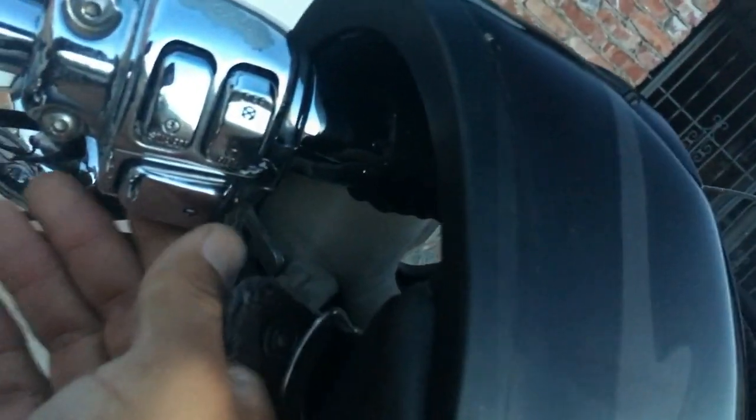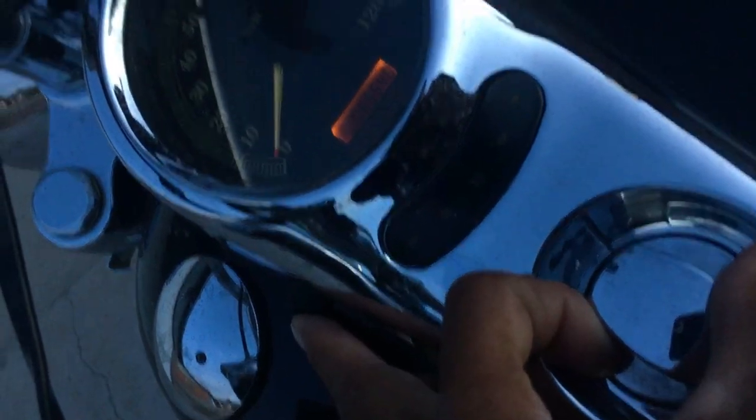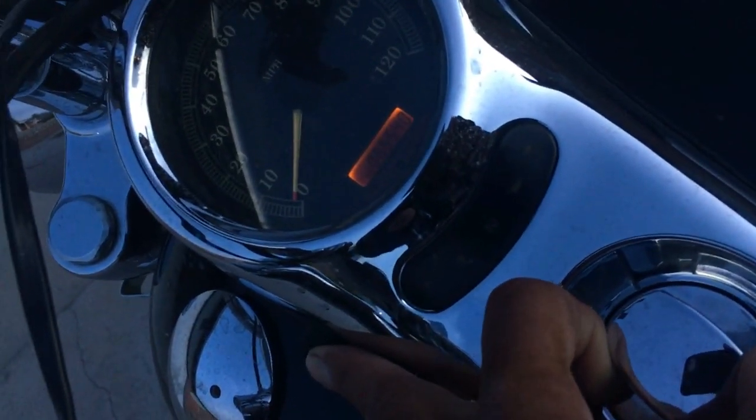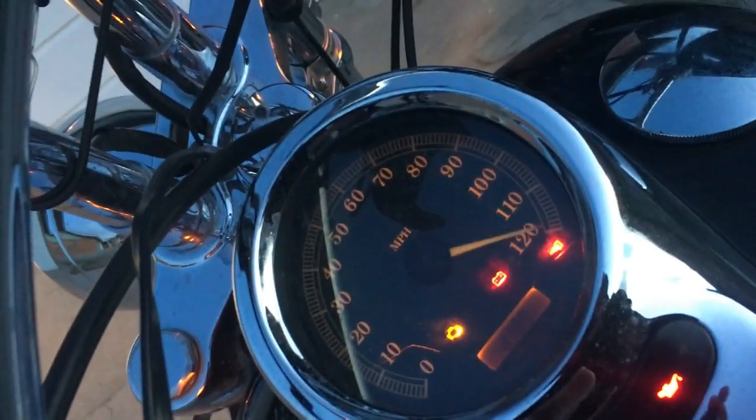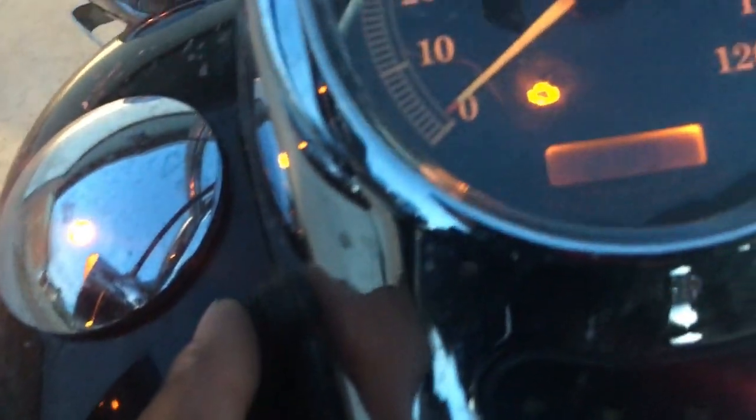First, make sure your switch is on 'Run.' You hold the trip meter in, and then you turn the ignition. As you can see, it does a diagnostic of your system and shows you all the lights that are available for your bike. Then you release the button and press it again.